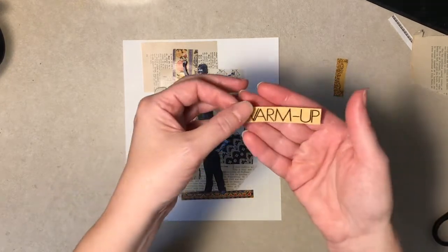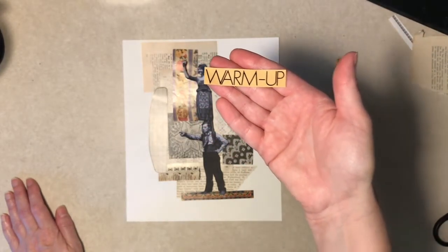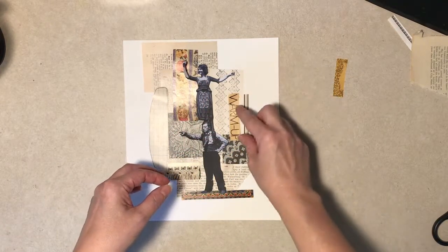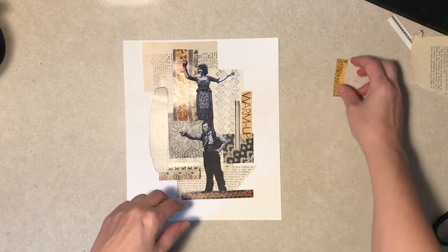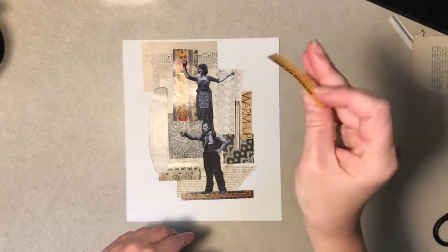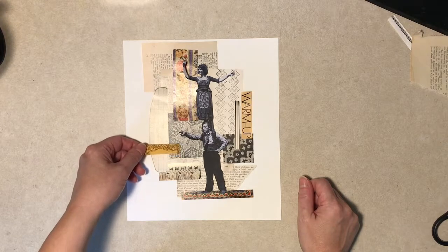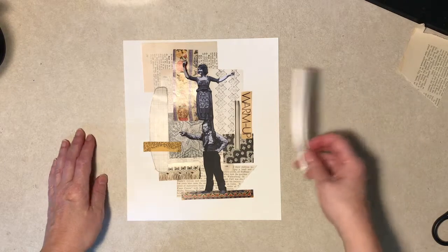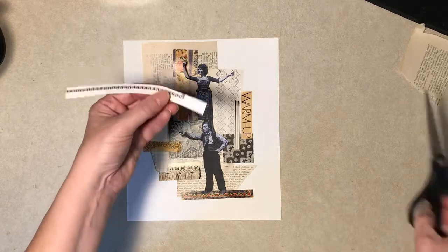I usually put some sort of text on it. Not always, but kind of looks like they're gearing up for one of their stunts in their movies, huh? And this — I don't know if I want this or not. That's just the inside of an envelope, a security envelope. I kind of like the color. I got a little border thing here. It needs to be cut, though.